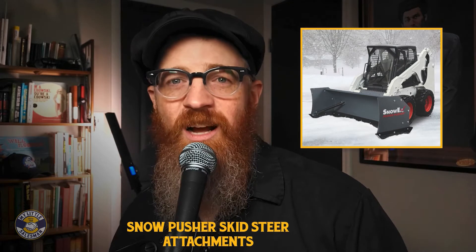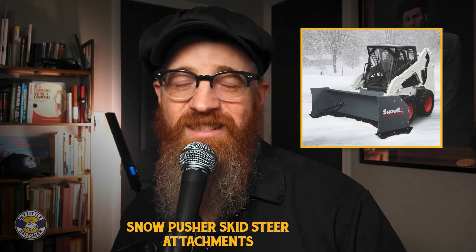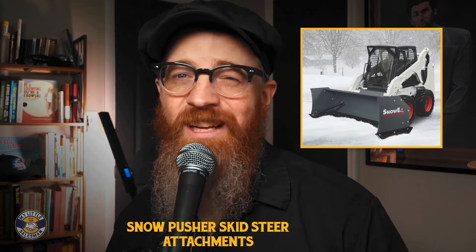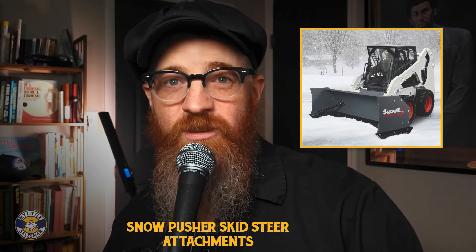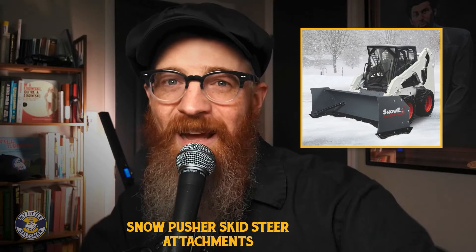The no-frills nature of this design allows operators to clear pavement relatively fast, sometimes as fast as a skid steer can travel. Snow pushers may be simple in design, but they are functional in operation. They not only push snow, but can also be used to back drag, or pull snow away from structures as needed, on the back end of the blade.